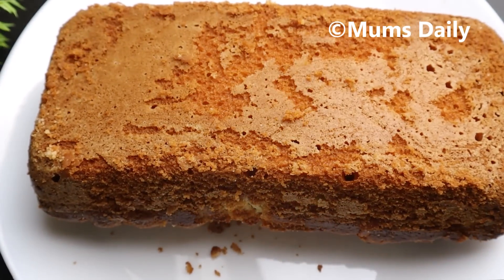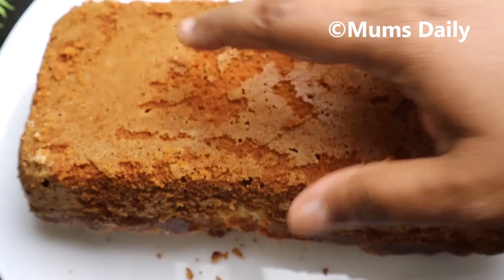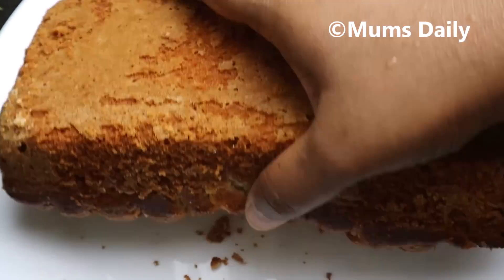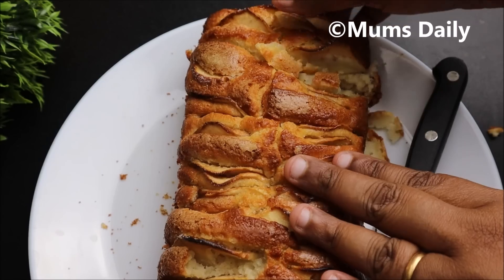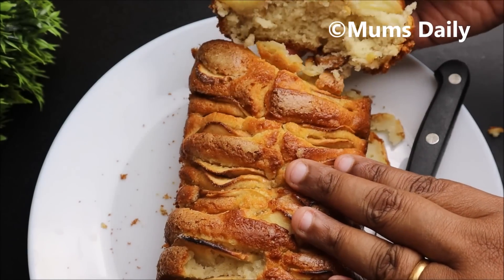Hello friends, welcome back to our channel Mums Daily. This is a small apple. It is very easy to make.